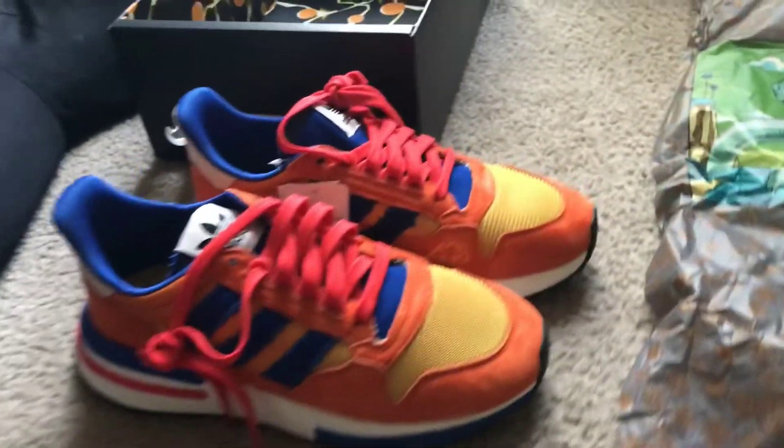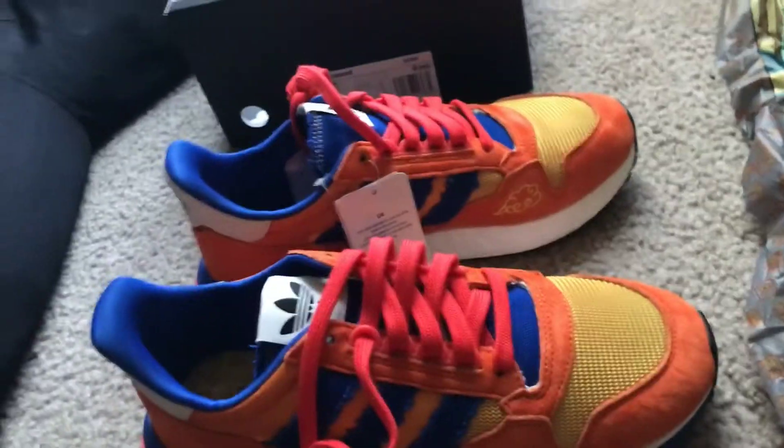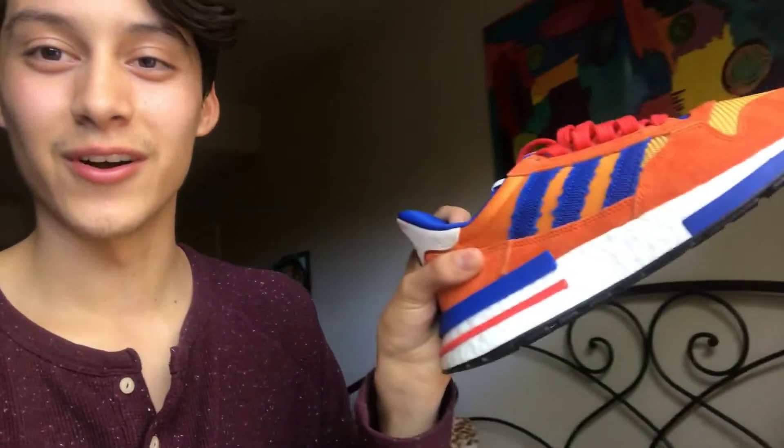I was very careful not to tear this tissue paper — look how nice it is. You have Goku and Frieza squaring up right there. Adidas Originals Dragon Ball Z, and then you have the same picture up above. Here's the inside of the box with both shoes. Let me know if I should wear these — I'm really debating it now; I was thinking I might just resell them, but I'm really liking them right now.